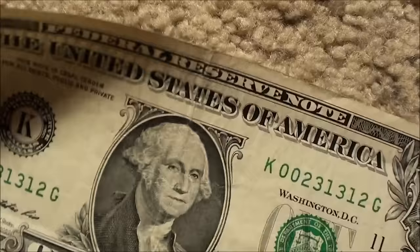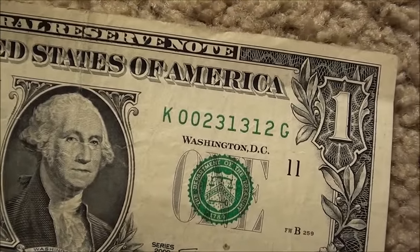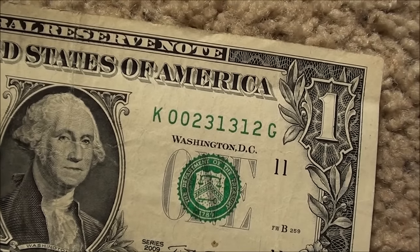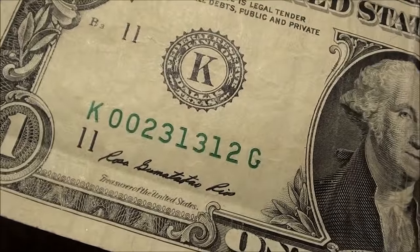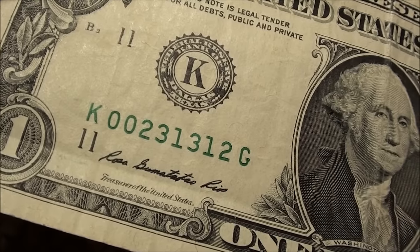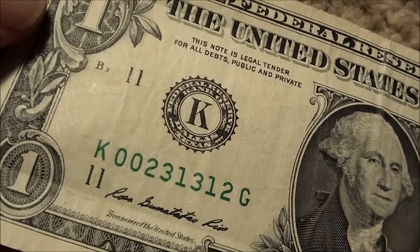The last one here — Series 2009, this one's kind of cool: zero zero two three one three one two. I think that's pretty cool, and it's just as cool on this side as well — zero zero two three one three one two. Alright guys, leave your comments, always cool to read them. Thanks for watching!